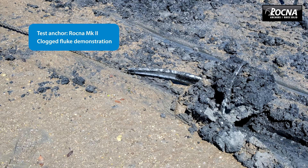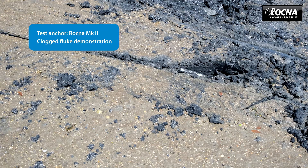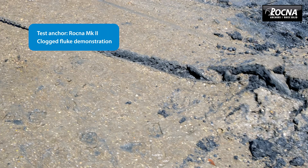It's patented — we've gone to a lot of trouble to protect the design. We feel the Mark II Rockner is another step up in the game of new generation anchors and new generation anchoring.